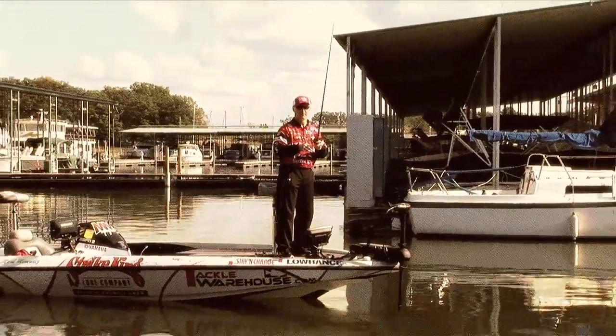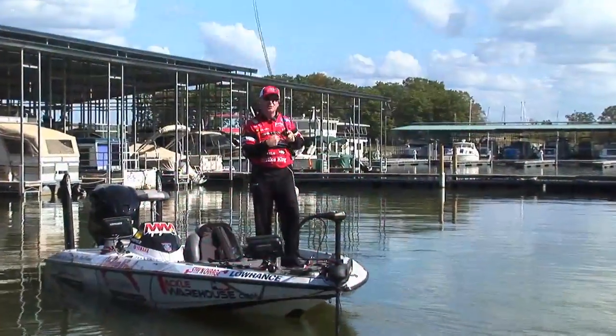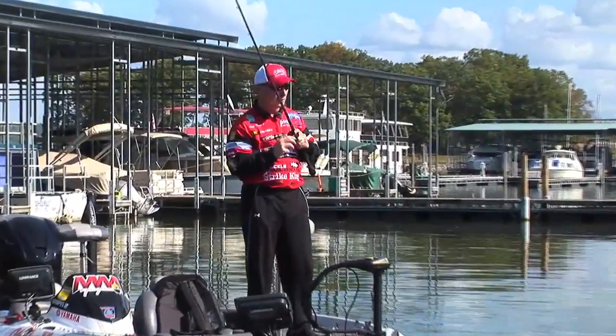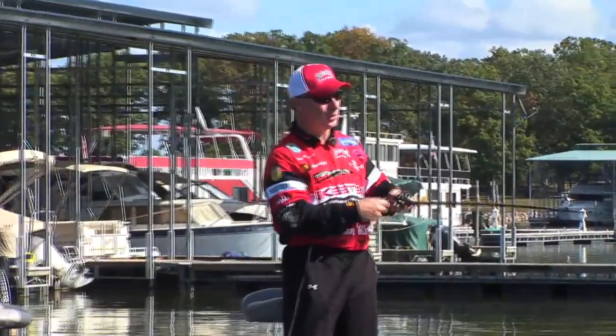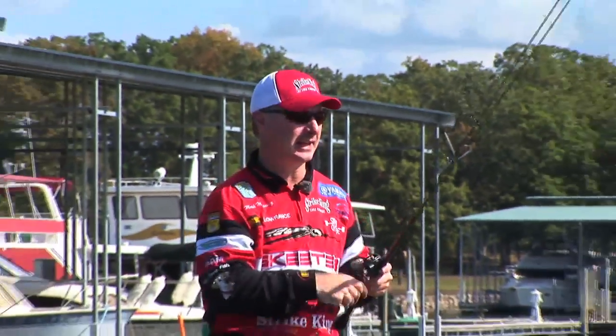Lipless baits are notorious good fish catchers by just casting and retrieving. This Red Eye Shad is a great way to catch them on those pre- and post-spawn type situations. Always remember to lift the rod, keep a good amount of tension with it, watch your line, and you'll see that line jump when they attack it.